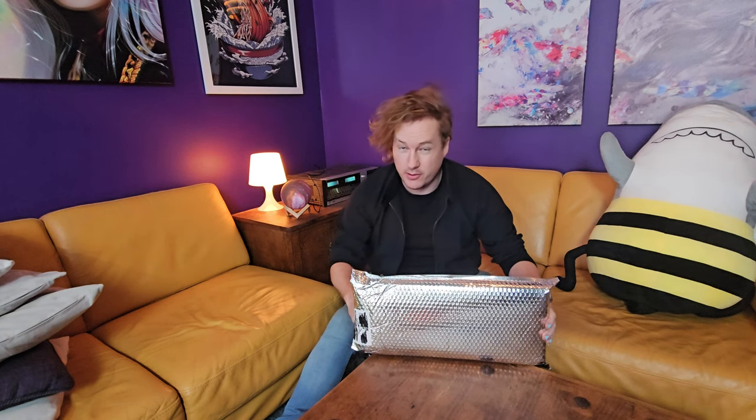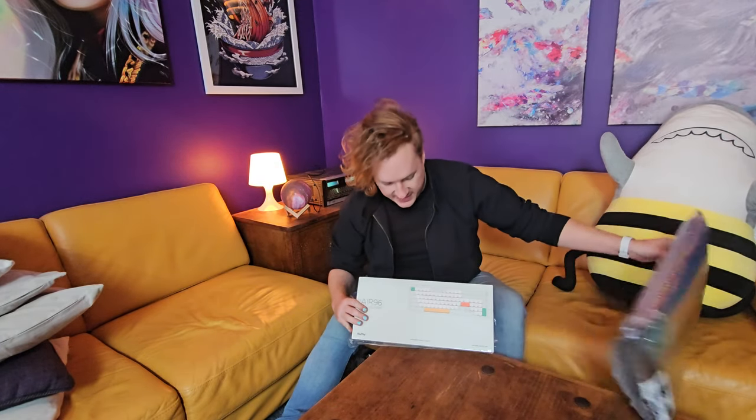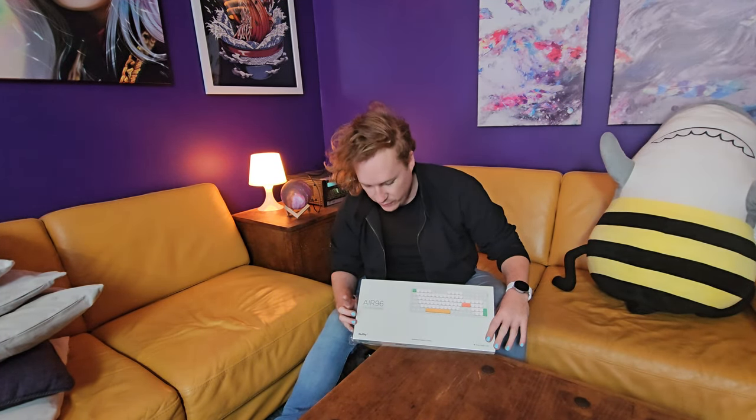What's in the shiny package? Well, it's the perfect thing, I hope, for people that write 10,000 words a week or more like myself. Yes, it's the Nuphy Air 96. Delicious? We're about to find out.